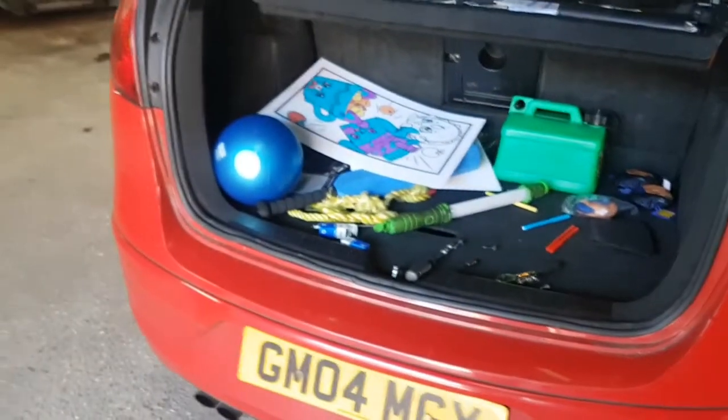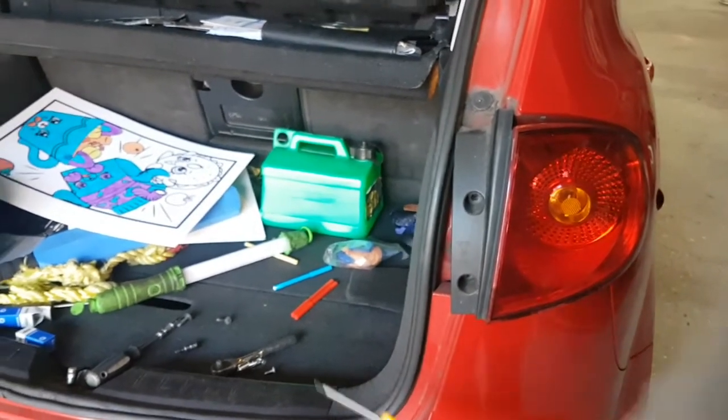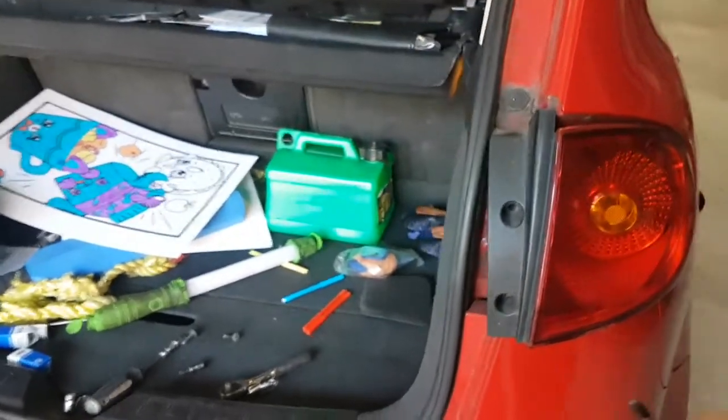Once you've done that, put everything back together and make sure you tighten it up properly so they don't come loose. And don't forget to put the cover back in. Thanks for watching the channel.